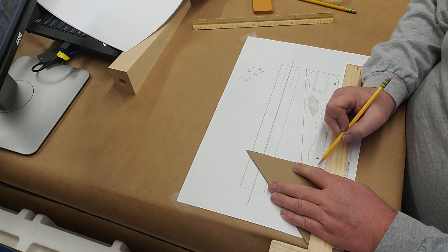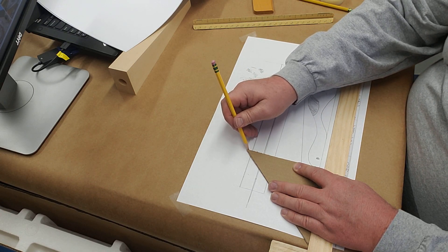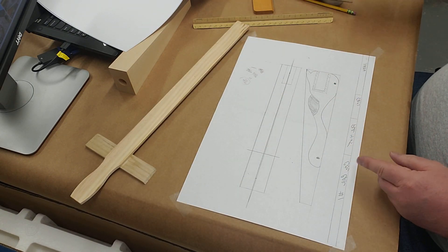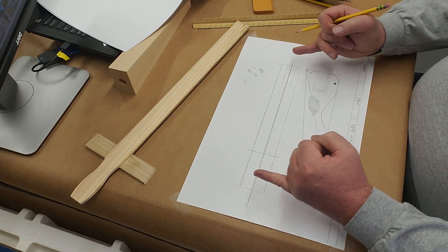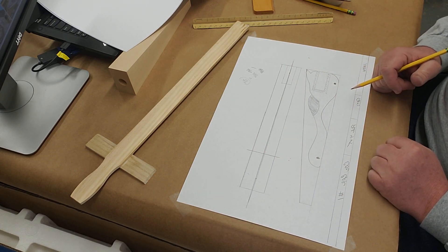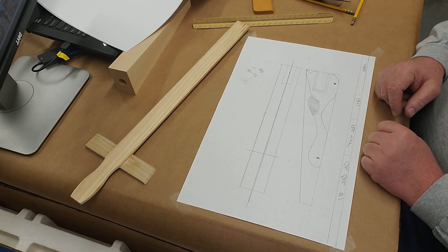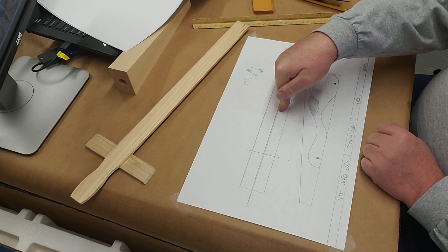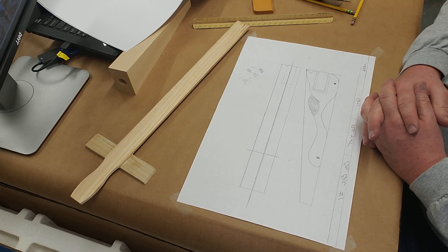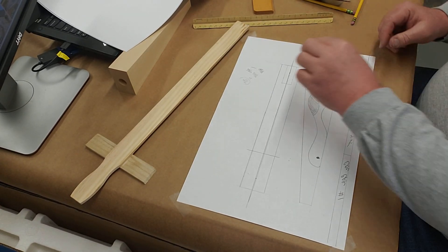The front view is done — now the top view, which is the hard part. I'm going to put my t-square and triangle at the very front of my car and draw a line so I know how long the car will be. A common mistake is kids turn in cars where the front view is one length and the top view is a different length — they have to be exactly the same. My center line is already running down the middle, so we're ready to design the top view.